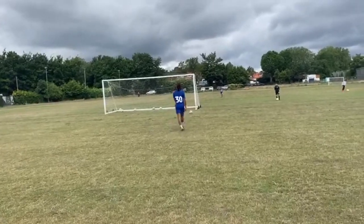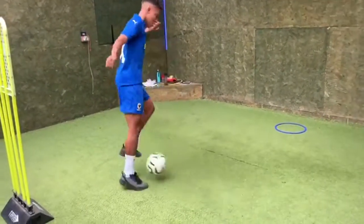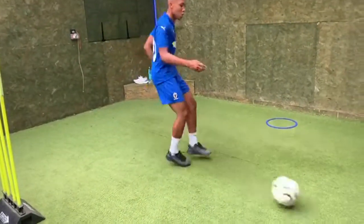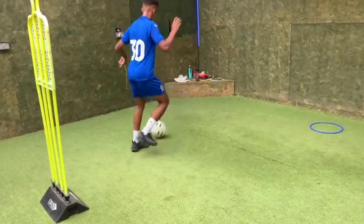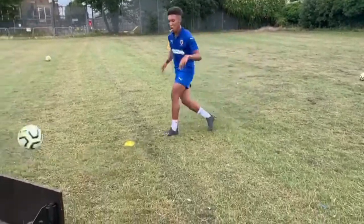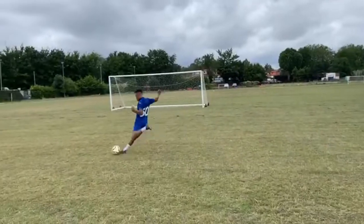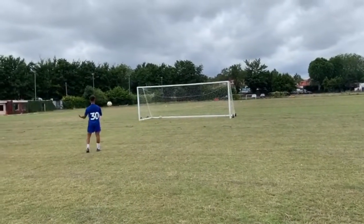On the money, son — well done. Good, nice and calm. Touch, back foot, nice and smooth, good. Good boy, unlucky.